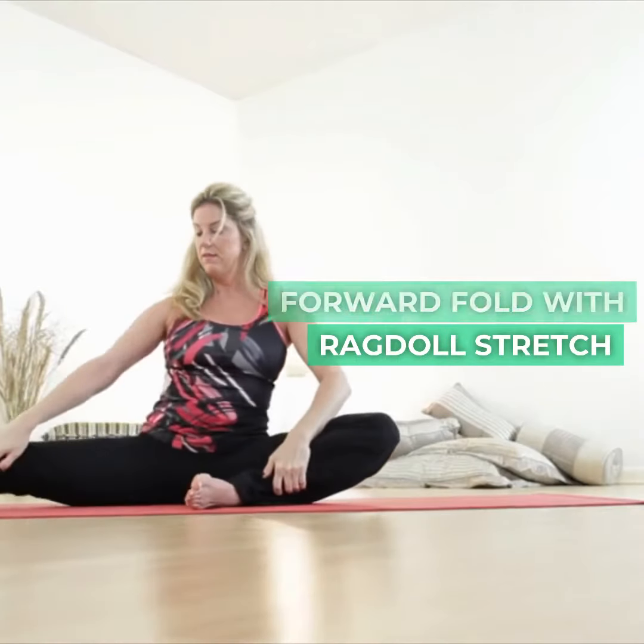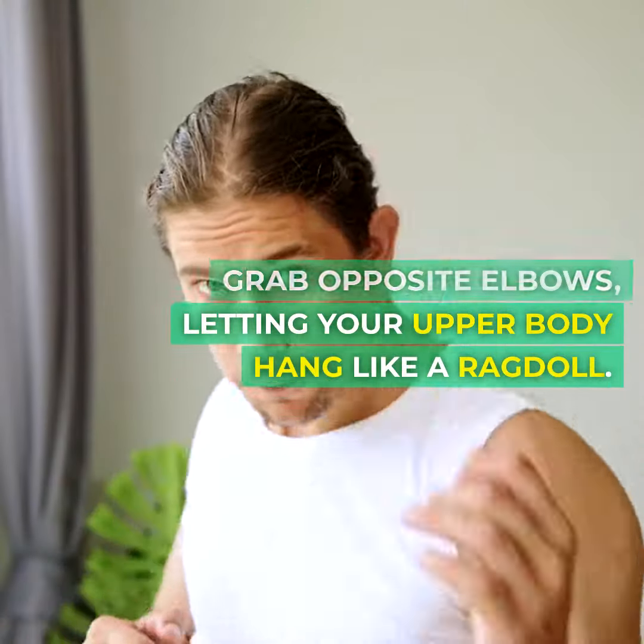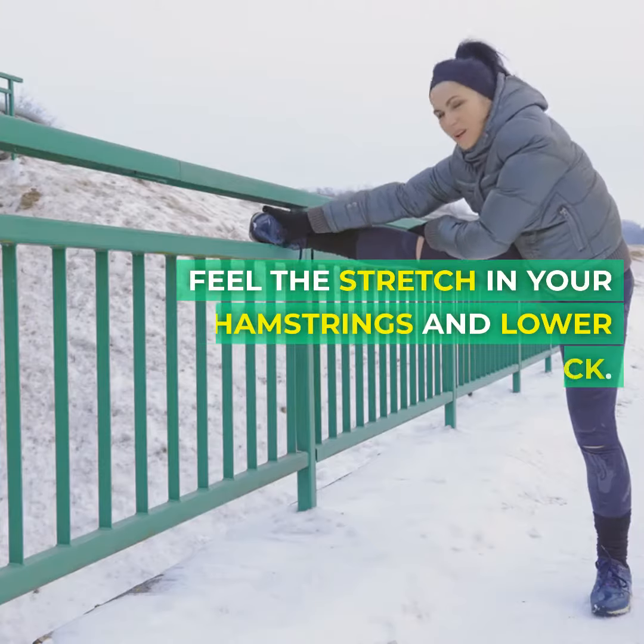Forward fold with ragdoll stretch. From mountain pose, hinge at your hips and fold forward. Allow your head and neck to relax. Grab opposite elbows, letting your upper body hang like a ragdoll. Feel the stretch in your hamstrings and lower back. Take a few breaths here.